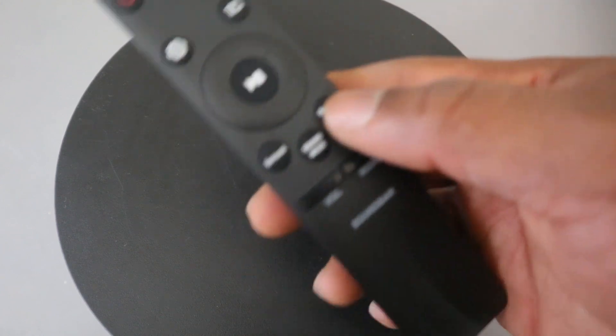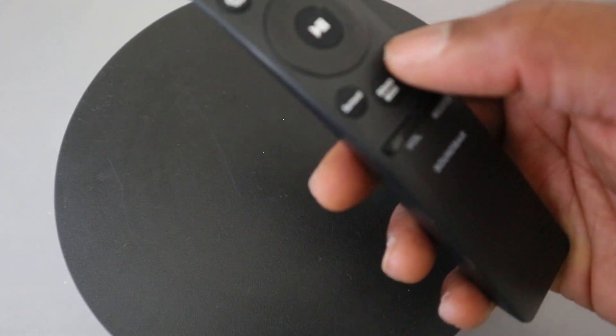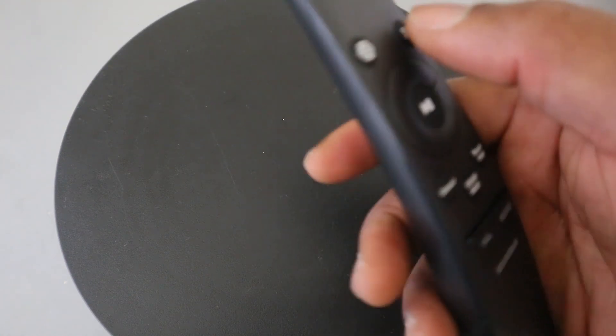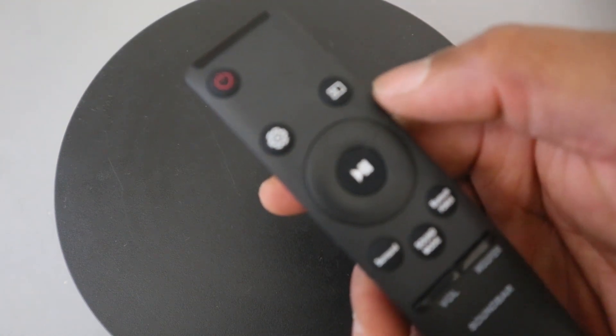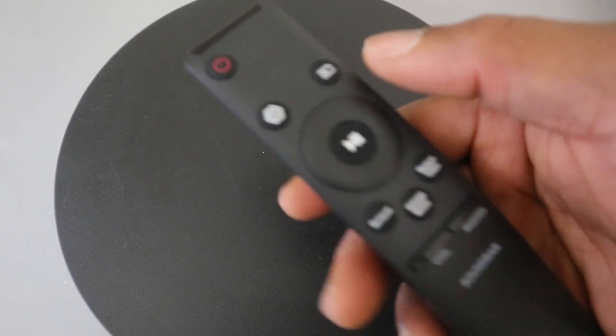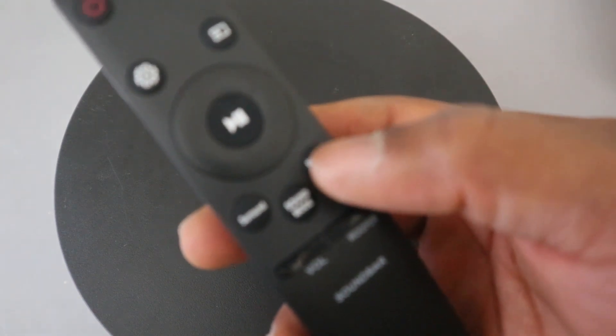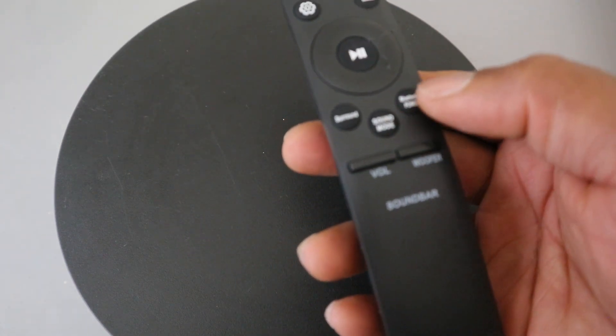This button here is Bluetooth, so you press this to switch the soundbar to Bluetooth pairing mode. Once you use the input to select a particular mode — if you select Bluetooth — then you need to also select Bluetooth to put this in Bluetooth mode.